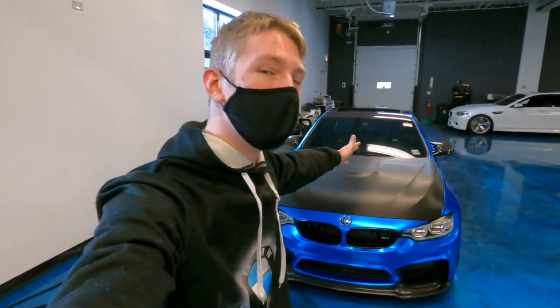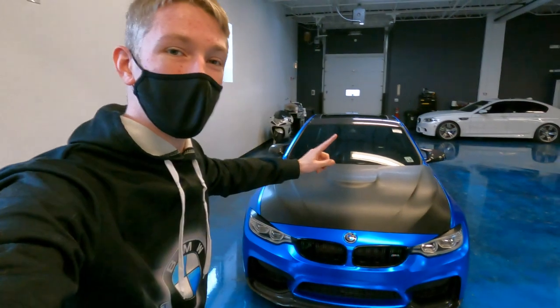Guys, what is up? Welcome back to my views. Today we have the keys to a chrome satin blue BMW M4 with a carbon fiber front hood — it is gonna be fun.